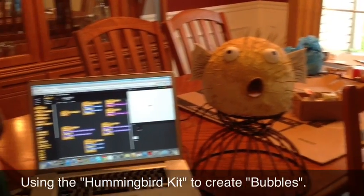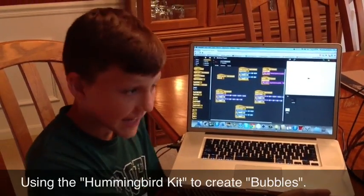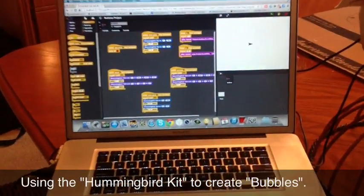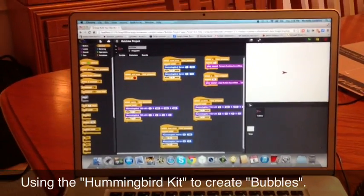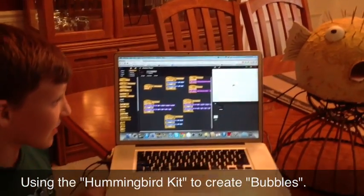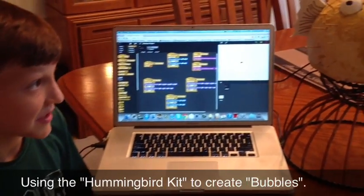I kind of got stuck, so I called my friend Gunner over here to help me. Hi. So when I came over, we started working on the programming and we were really stuck at first. So we went on to HummingbirdKit.com and watched some of the tutorials. After a little bit, we actually figured out how to make our LED lights glow up, our servo motors to move, and lots more. And it was very fun.